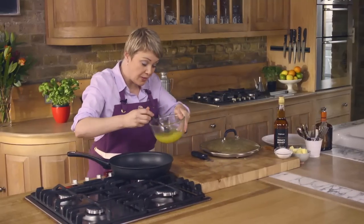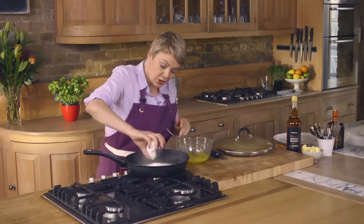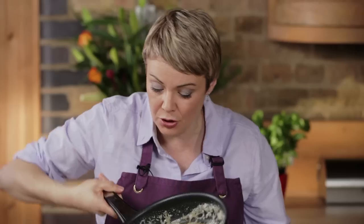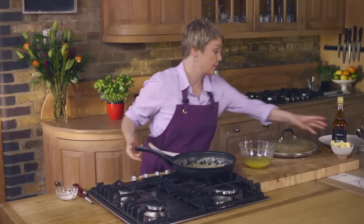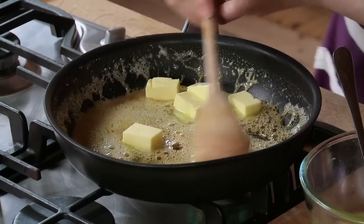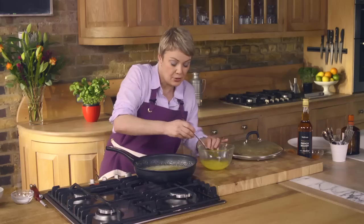We need to put three tablespoons of this mixture into the frying pan with some caster sugar. Heat it gently, stirring until the sugar dissolves. Now I've got a nice pale golden toffee-ish colour in the pan — the sugar's caramelised. So I'm just going to add the butter, cut into cubes to help it melt quickly. Drop those in, and now I'm going to add the rest of that lovely citrus juice.